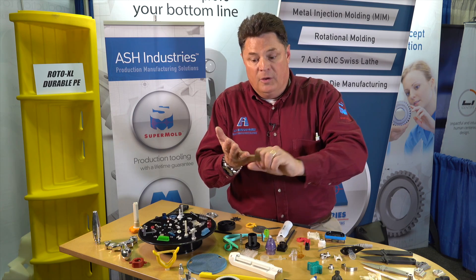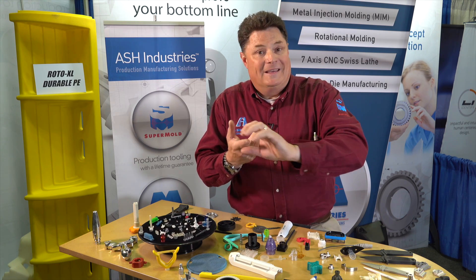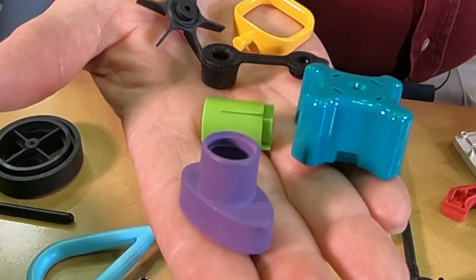You're getting a mold with a lifetime guarantee, a thousand parts, the capability to make more parts, and real injection molded parts that fit your application right now.